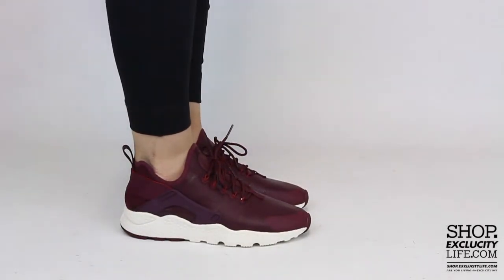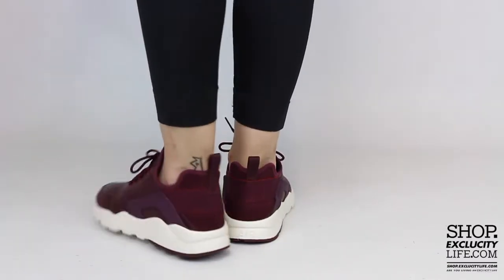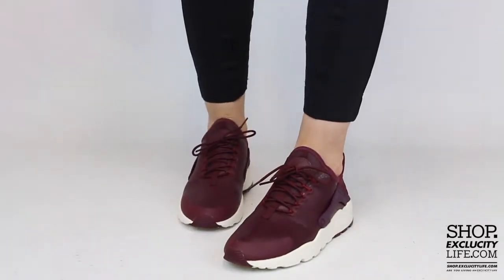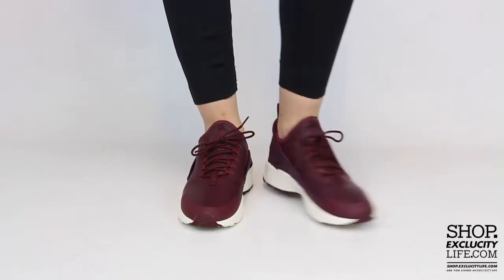Alright ladies, this is what the Huarache Premium Ultra in the night maroon colorway looks like on feet. We did do an unboxing video for this shoe and we are filming in HD, so switch your settings at the bottom of this video to get a better look at the shoe.